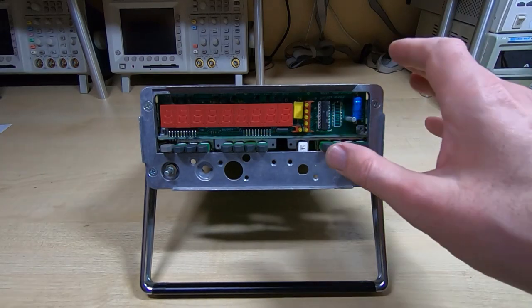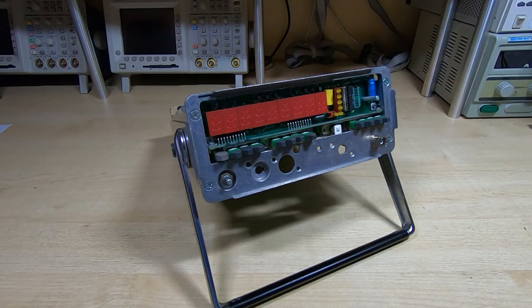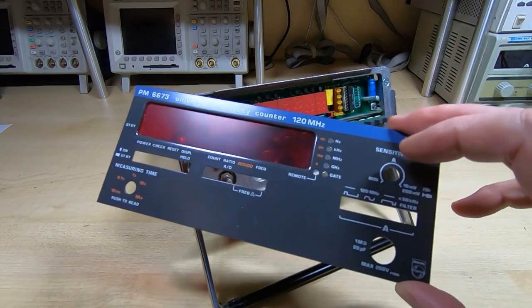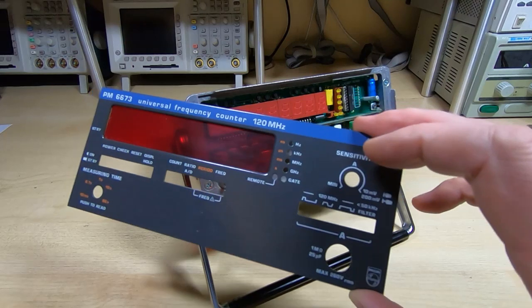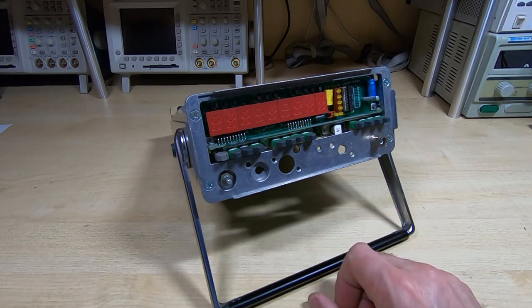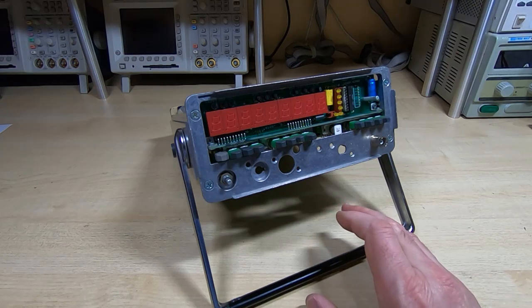In this video we're going to take a quick look at this piece of equipment. If you don't recognize it in its current form, it is a Philips PM6673 - a universal frequency counter. There were several models in this range that went from 10 Hz up to 1.5 GHz. This particular one goes up to 120 MHz and was advertised on eBay as not working, so I bought it for two reasons. The first was to make a repair video. It's vintage equipment from the late 70s to early 80s.